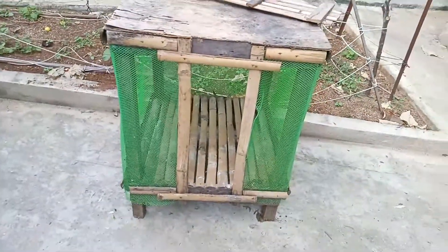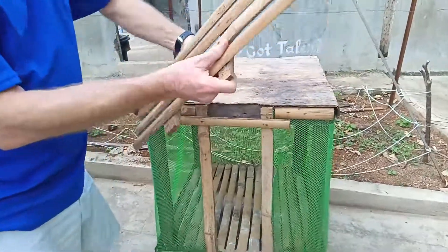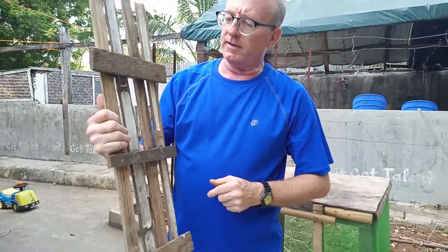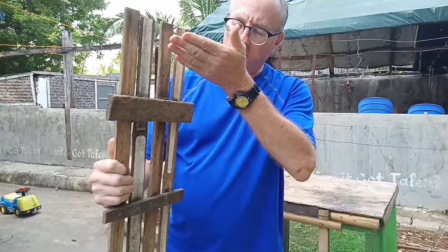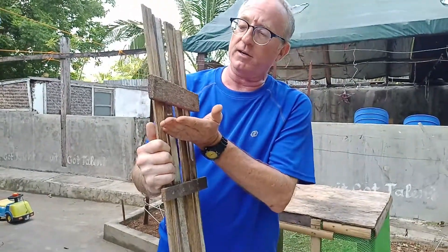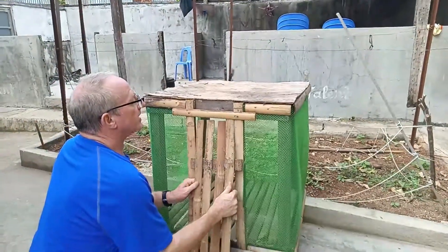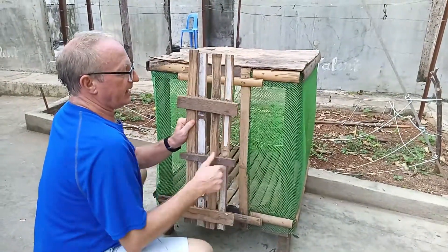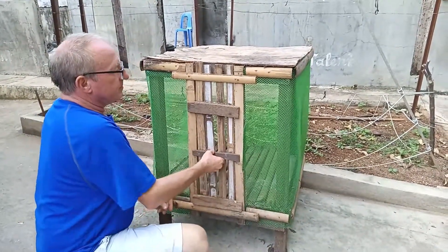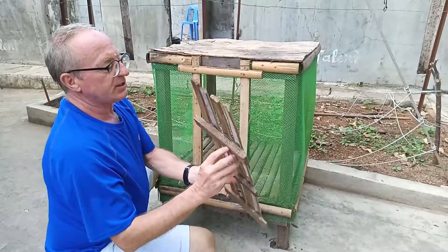Let me show y'all something — this is what I want y'all to see that I think is really neat. You make your door with wood or bamboo, put your pieces through here, but you leave this end taller than the bottom. You take the long end, turn it — these pieces slide out, slides up, slides down. That's pretty neat — you see how it does it? Slides up and sides out, easy to do.